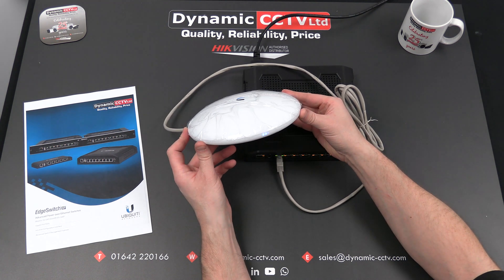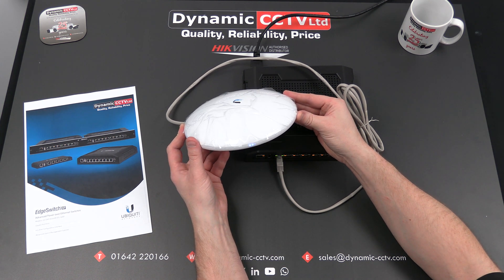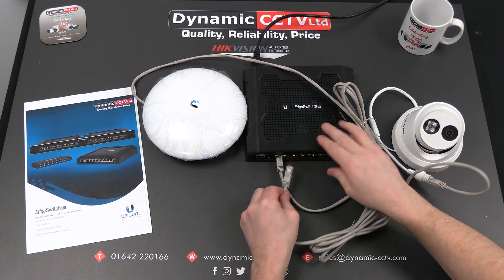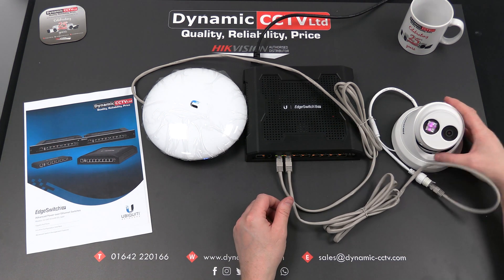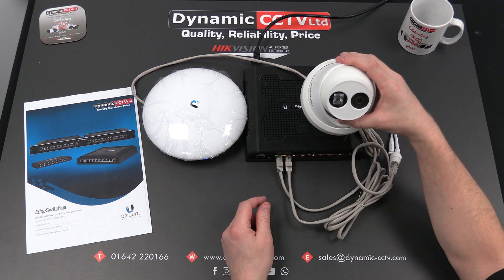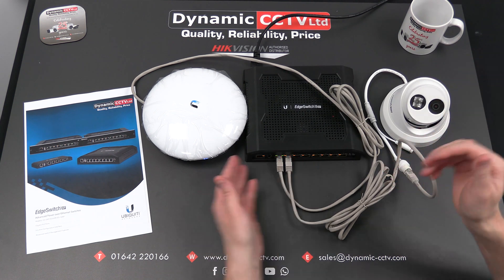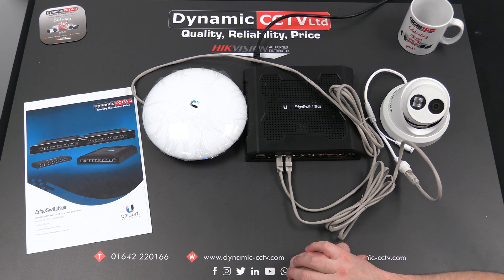We can also take our conventional PoE device, which is a Hikvision IP turret camera, and fire that into port two. We can see the LED lighting which indicates the camera is going through its initial boot stage. The ports can be pre-configured to whichever output voltage you require. It tidies the whole install up, eliminates additional cabling, eliminates the injectors, and allows you to utilise all devices from a given location with this single switch.